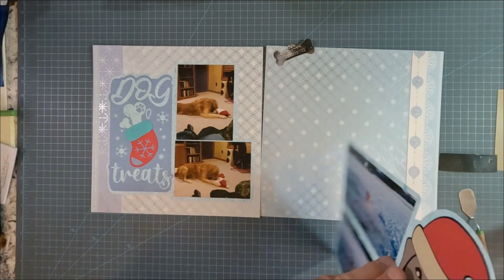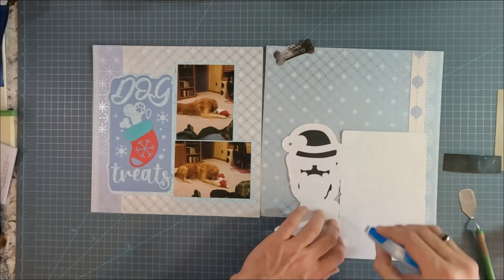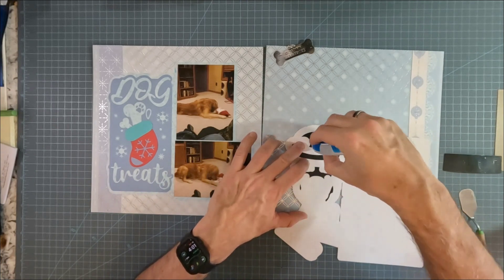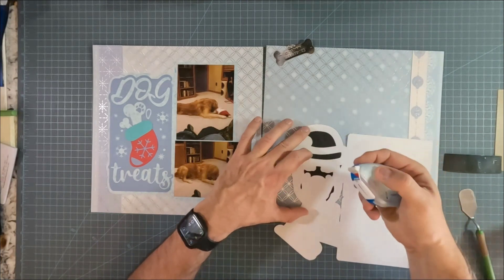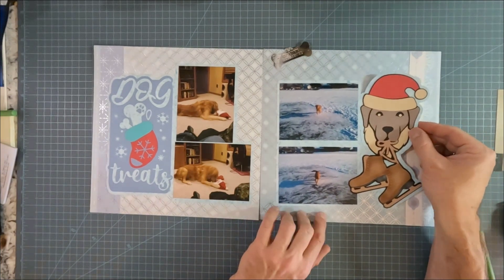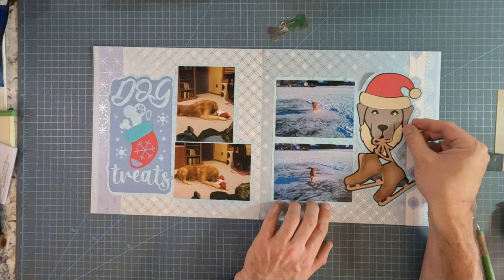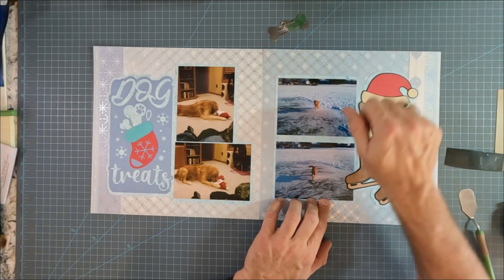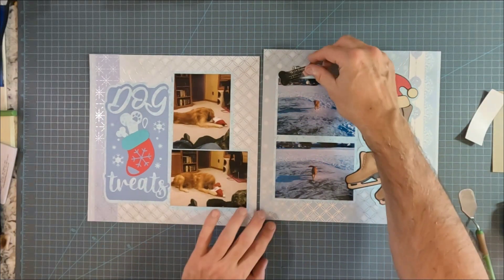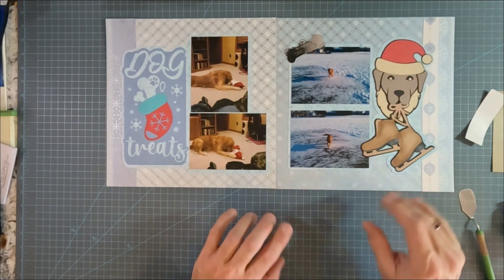I had a lot of fun making this one with the dog holding the ice skates. Now this is interesting — what happened when I was creating the border, for some reason it didn't really do the outline really well, and I've got to figure out why it's doing that. But from the front you can't tell the difference. I'll stick this sticker on a little bit later, and I'm going to put it right there.